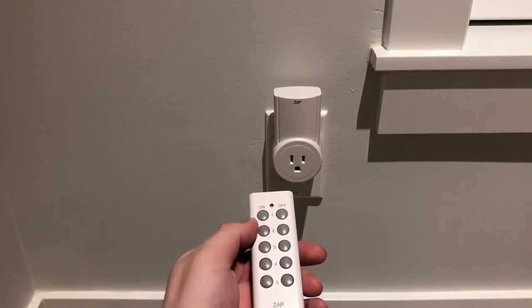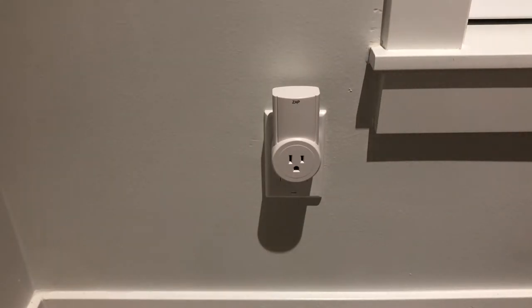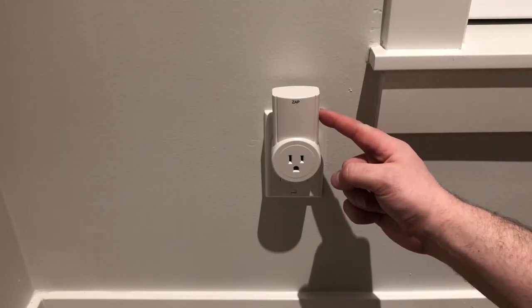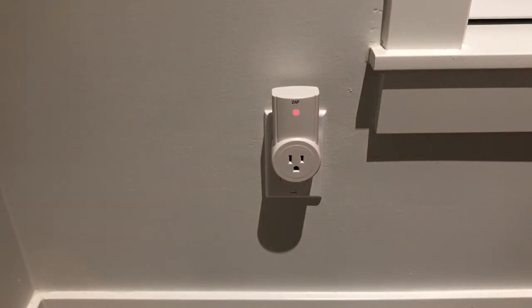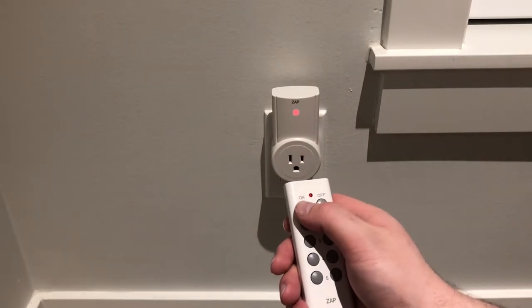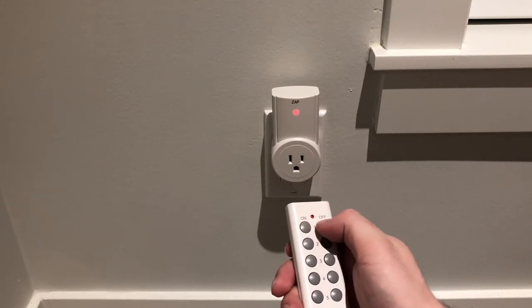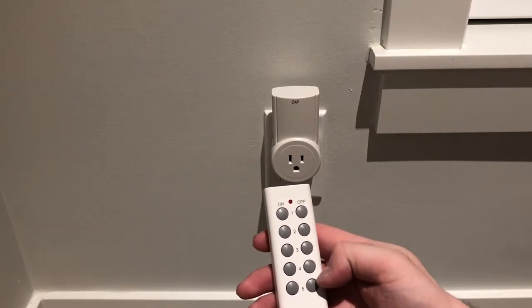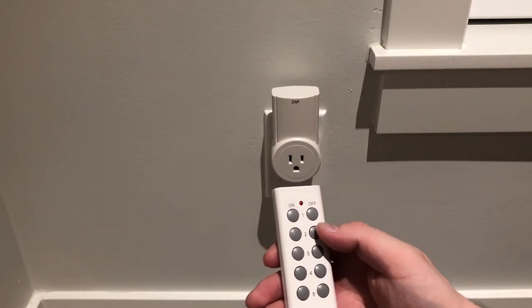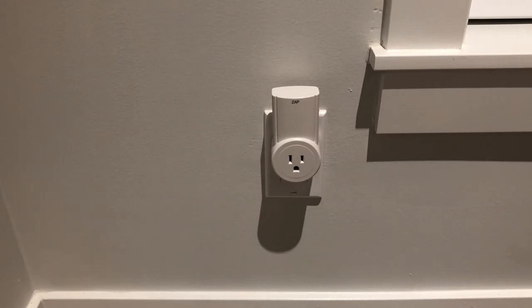We're going to find out if this works. As you can see, it's not set up yet. To program the remote control with the outlet, it's very simple. All we have to do is hold down the button on the side, and wait for it to blink — just like that. It's blinking red. The second step is press the button, and now it's working. You've got your separate on/off buttons on the remote control and the corresponding buttons for each outlet. To reprogram it to another remote control, you just repeat the same steps.